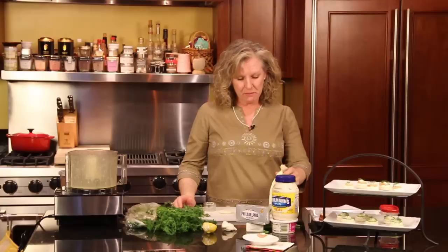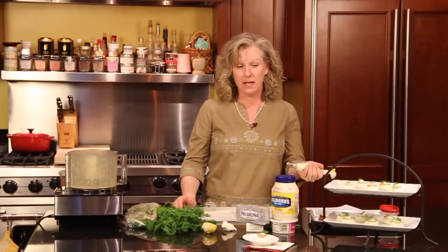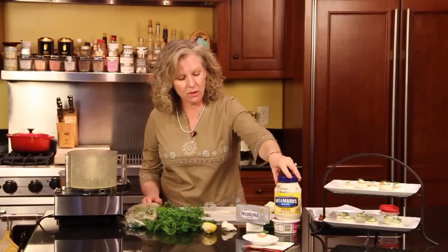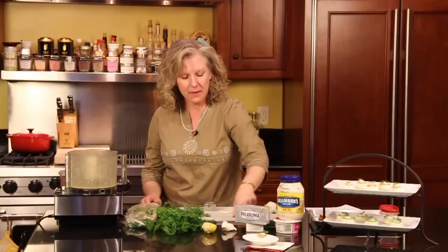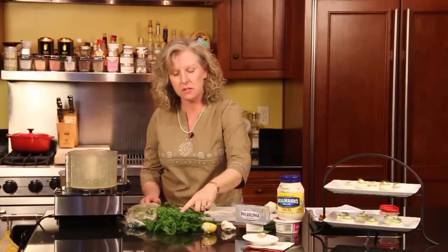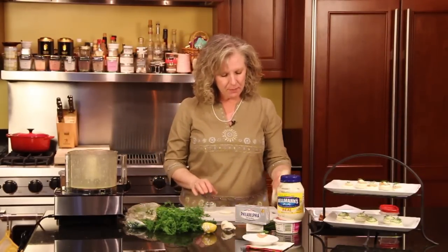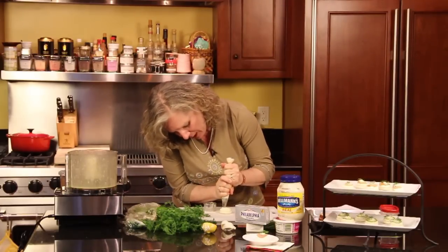Then I make a cream cheese spread mixture — the recipe will be on my website. This is some of the ingredients: it's got creme fraiche, mayonnaise, cream cheese, a little bit of butter, garlic, some fresh chives, a little bit of lemon juice and dill. And then I put it in a pastry bag and just pipe it on.